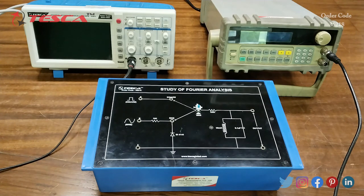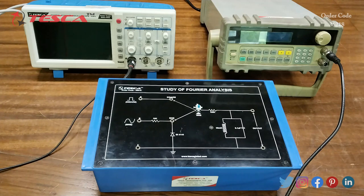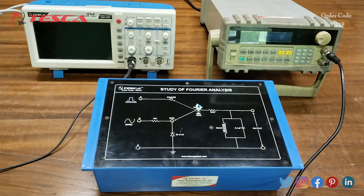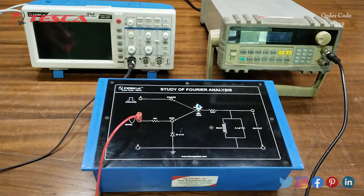In this experiment we will need a DSO and a function generator. We will connect the frequency generator to this Fourier analysis kit — connecting the positive terminal to the sine input and the negative terminal to the ground.